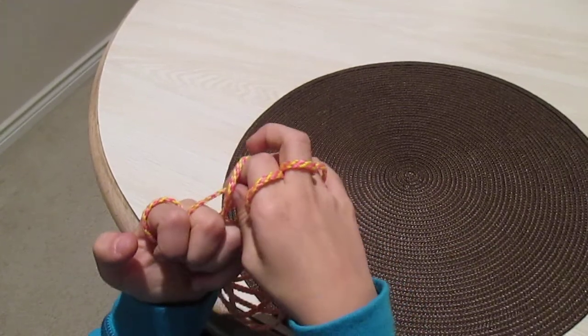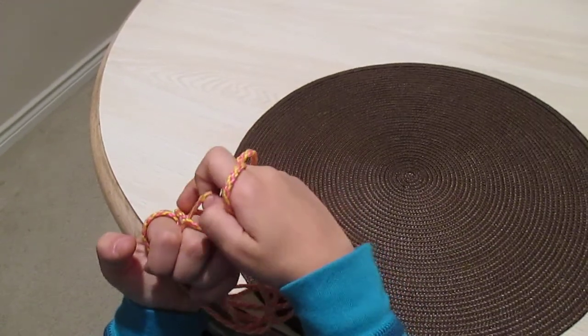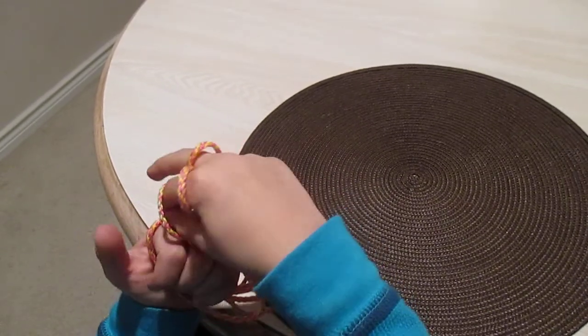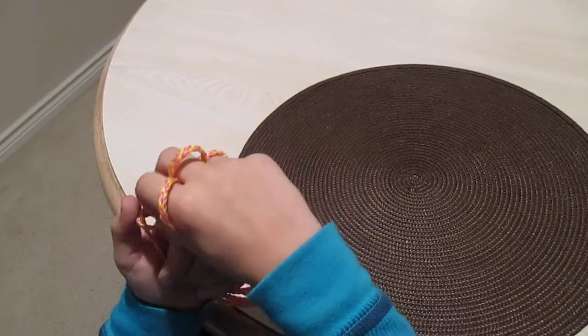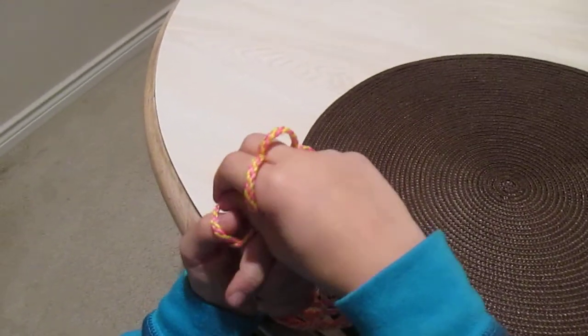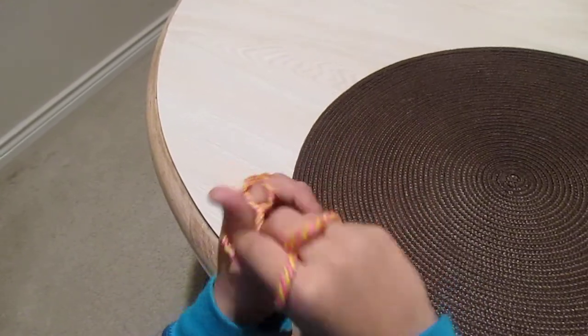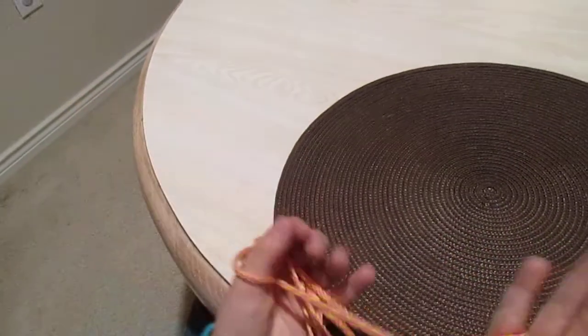Then get the middle finger one and pull it through that. Then with your middle finger one, pull the pointer — or the index finger — through and do that. Then put your finger through the little hole. Then put your thumb on there.